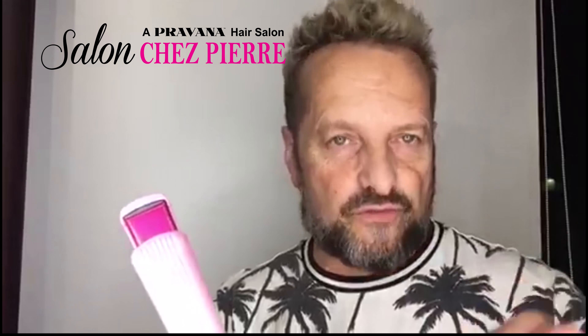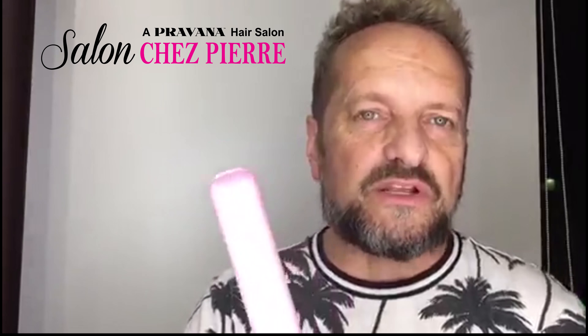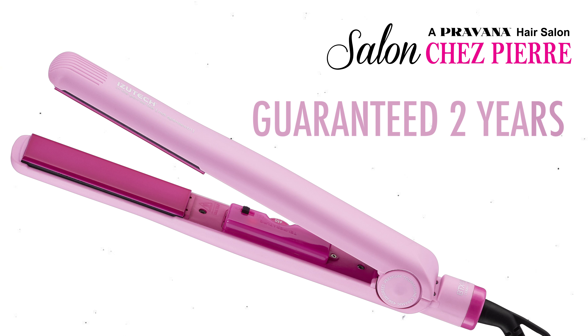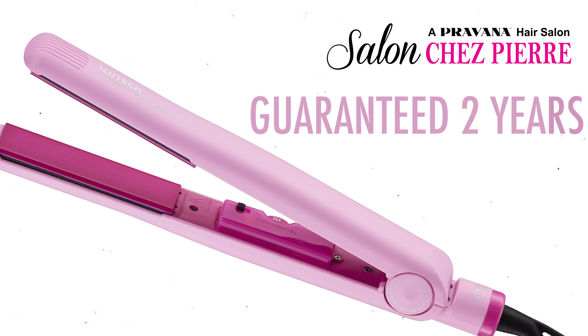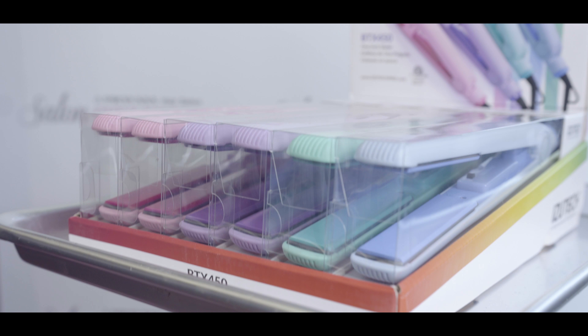The brush is also on a two-year guarantee. You're buying the iron worth $70 and getting $70 in free products. The iron is a high-quality tourmaline ceramic tool, guaranteed for two years. If it breaks or burns out for any reason, bring it back and you'll receive a brand new one.